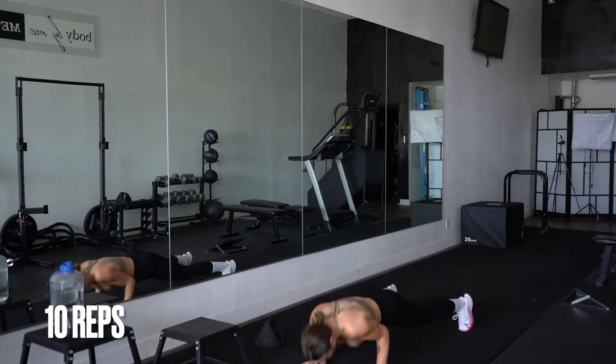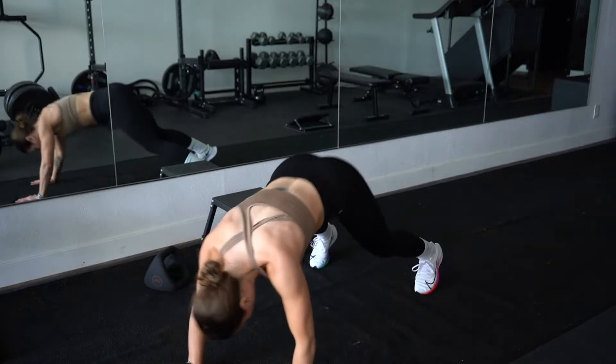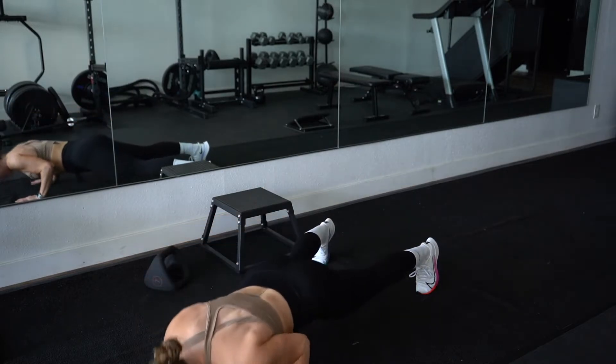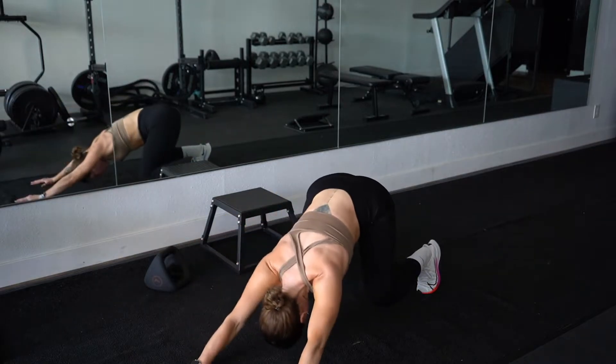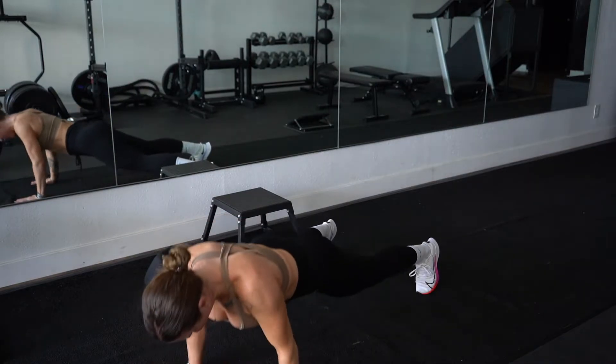We're hitting a nice upper body core movement here with this rocket push-up. If you have difficulty completing the push-up from your feet, just drop your knees, but make sure you are maintaining that plank-like position from your knees all the way to your head.